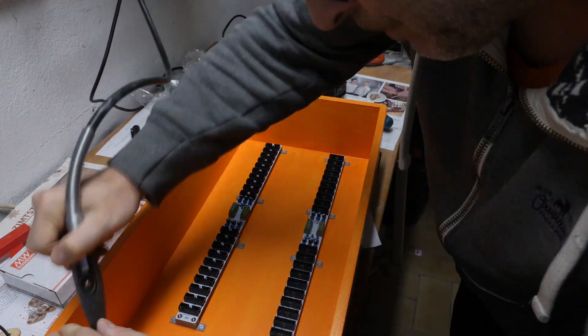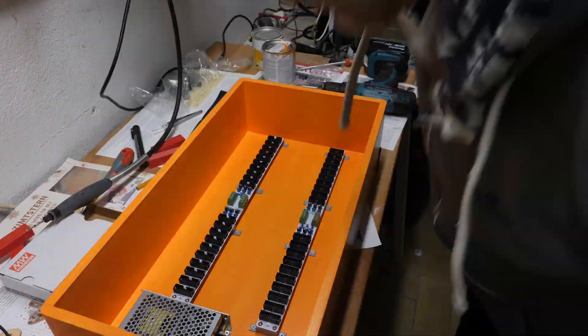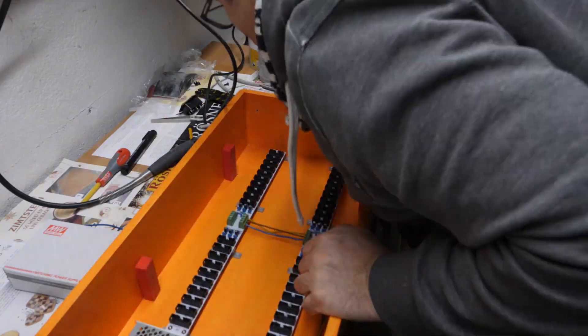Now I install the Meanwell PSU. I forgot to show you how I drilled the hole for the power compartment at the side where you can put the cable in — you will see it in the end result. As you know, I put all the parts that I used in the description right below.